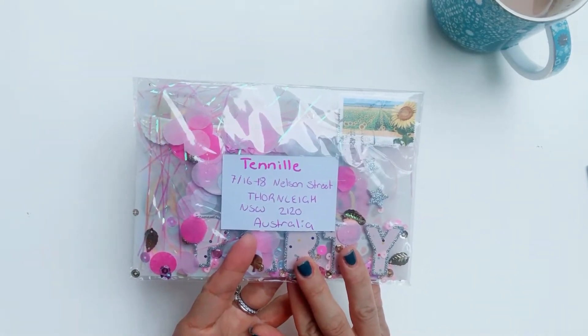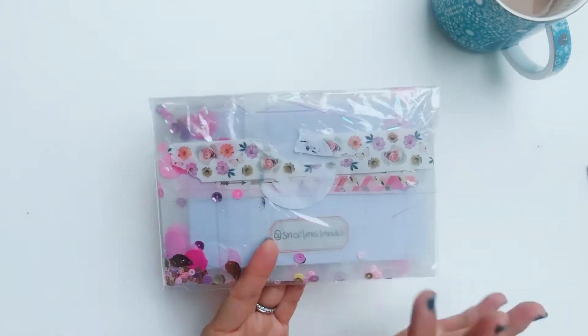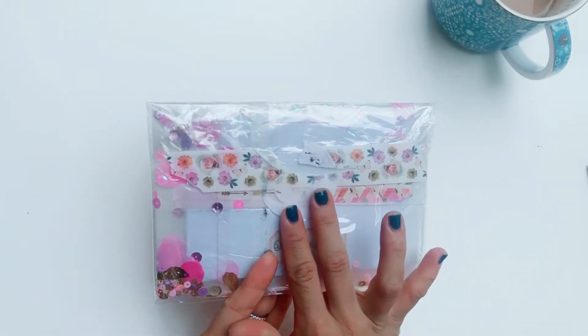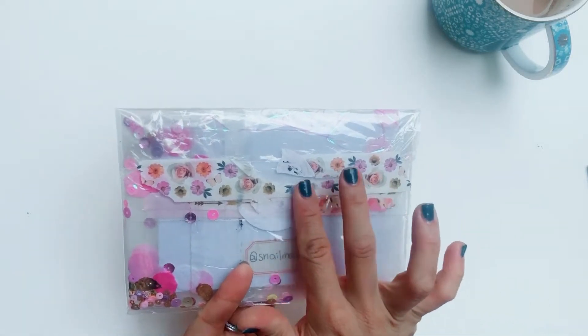On the back I've just peeled off the sticker that had her address on it, and I can see that she sealed it up with some beautiful washi tape from the Crepe Paper full heart collection.